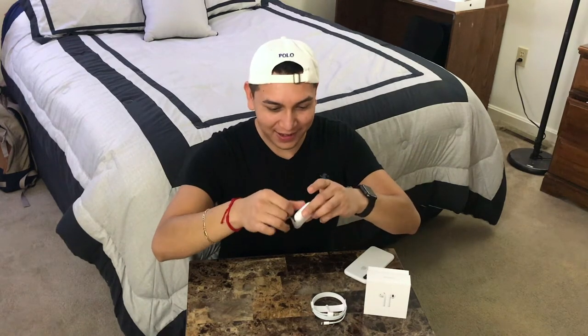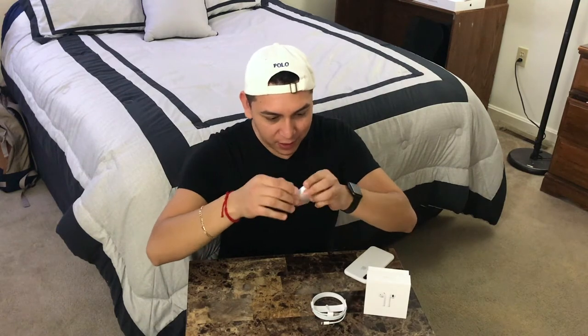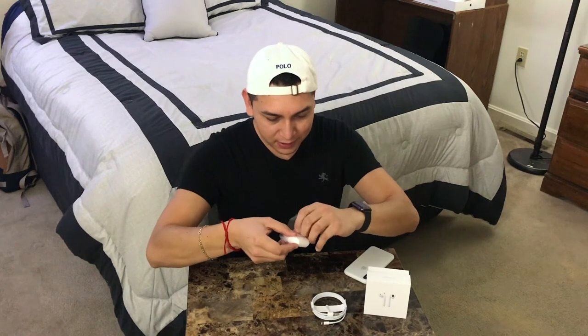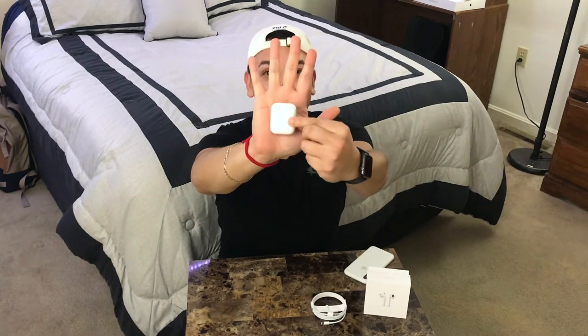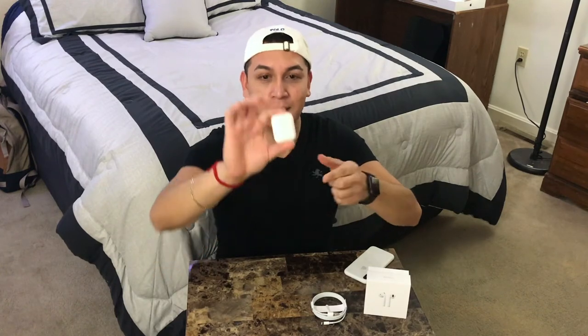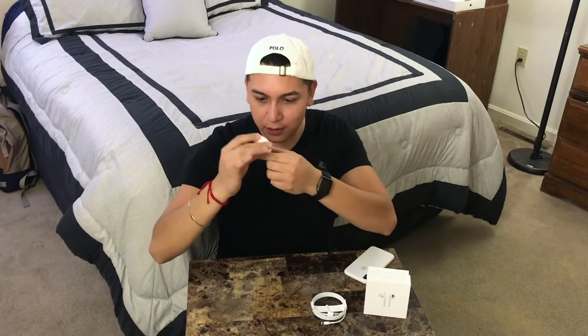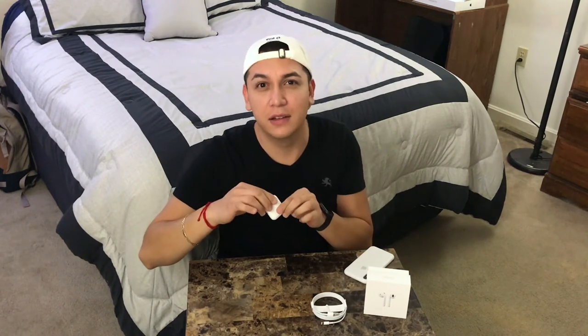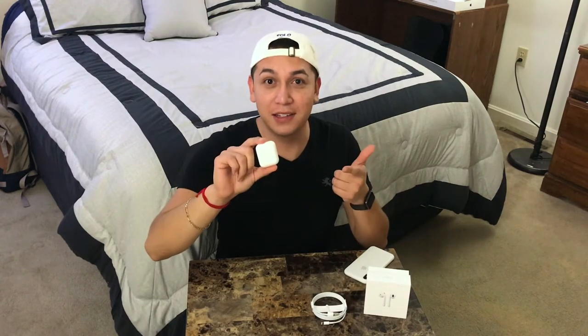Let's see how they look inside — oh that's really cool. They look like this, they're super tiny. I have really big hands so they look really tiny. On the back it says 'Designed by Apple in California and assembled in China.' There's a little silver spark on the back and also a little button that you can press.